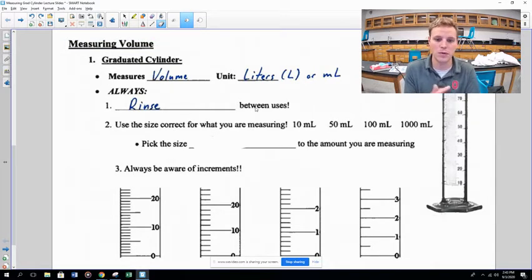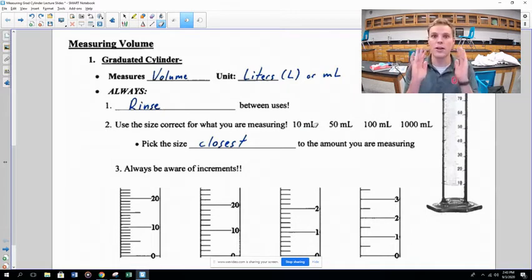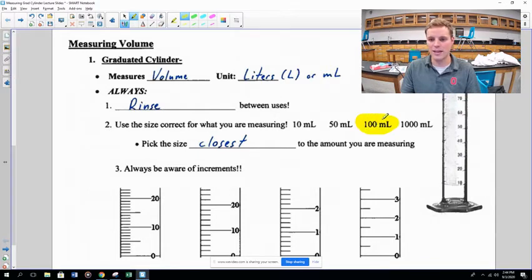There are many different sizes of graduated cylinder, and you'll have a couple in your drawers. When choosing a size, go with the one closest to the amount you need. If you need 91 mL, don't fill a 10 mL cylinder nine times — just use the 100 mL graduated cylinder. Use your common sense; it's pretty intuitive.